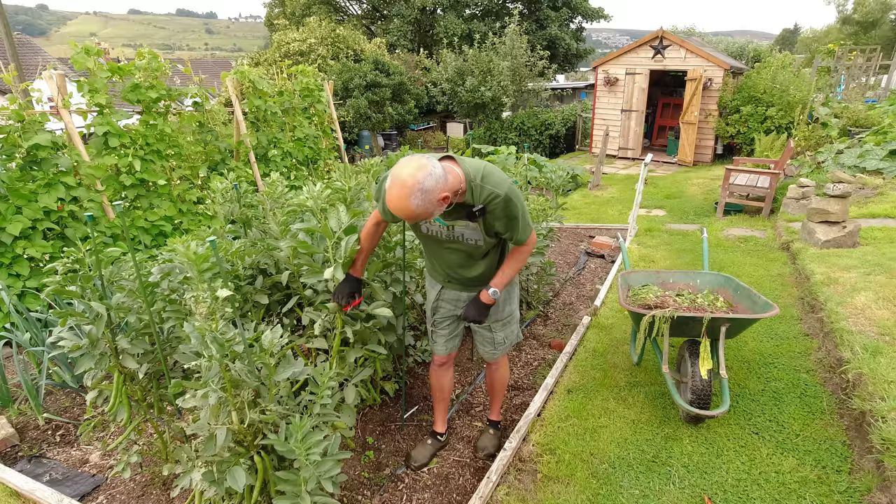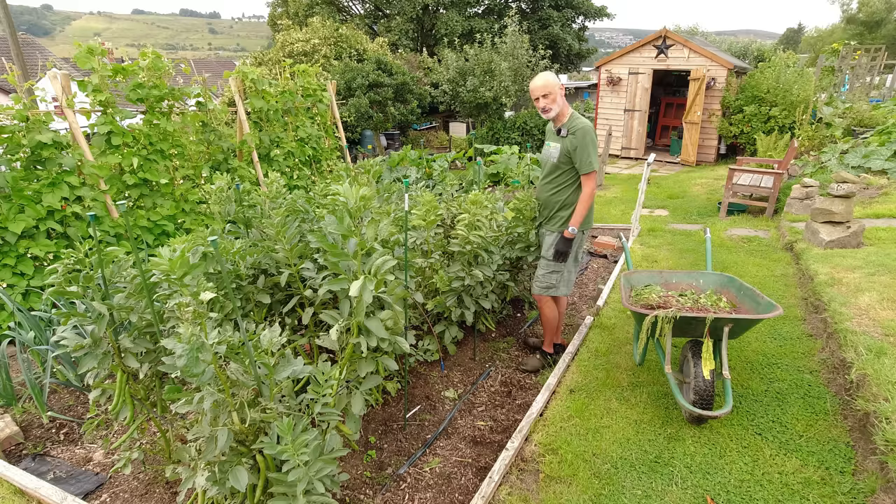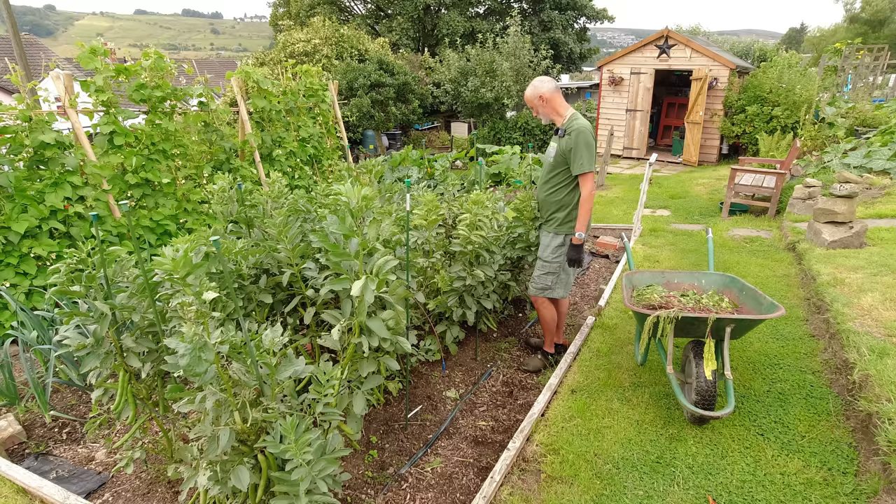I'm going to take these broad beans out today and we've got a pretty hefty crop in here, which is fantastic. Then I'm just going to get these plants out of here, recover the surface a bit, and then get more purple sprouting broccoli in — that'll be good use of this space over the winter months.